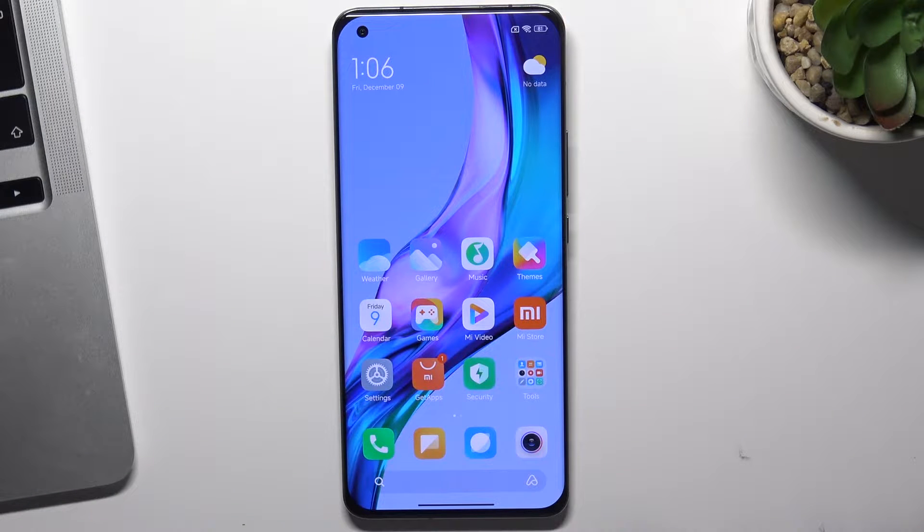Hi, in front of me is a Xiaomi Mi 11 Pro device, and now I'm going to show you how to enter into safe mode on this device.